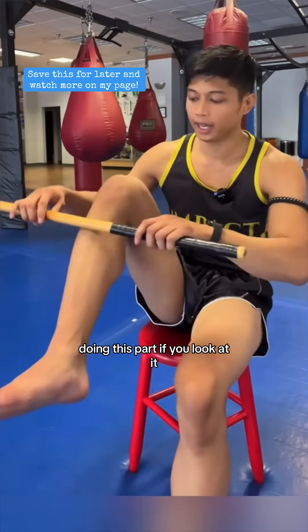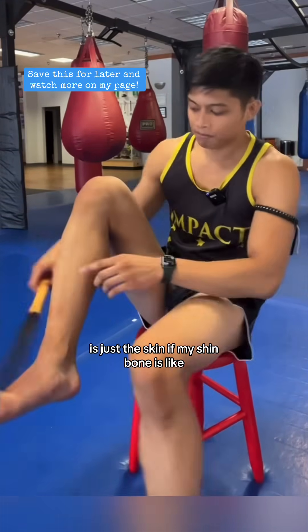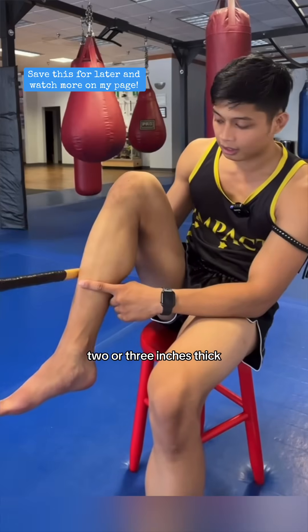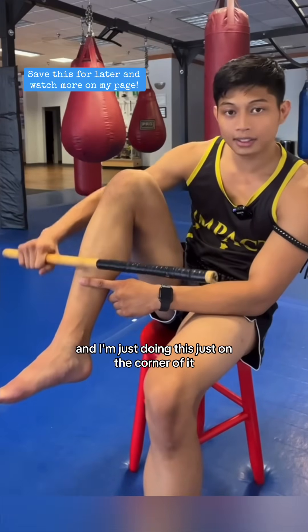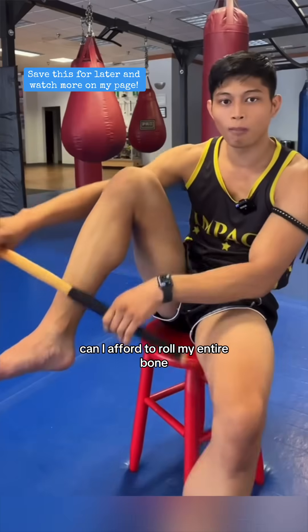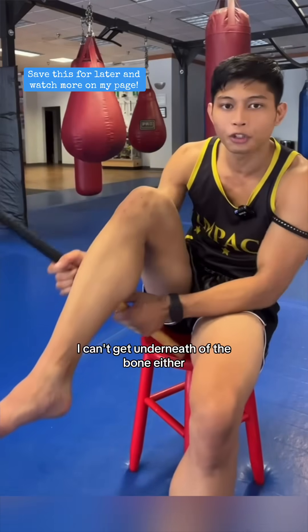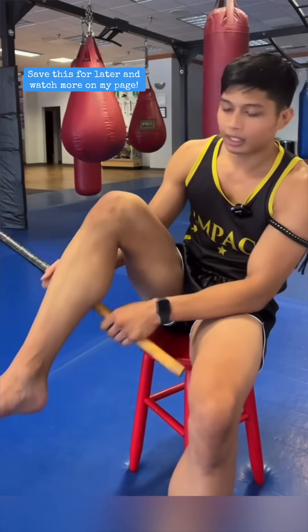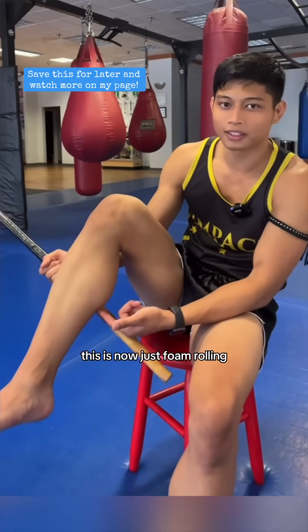Doing the rolling, if you look at it, is just the skin. If my shin bone is like two or three inches thick and I'm just doing this on the corner of it, I can't afford to roll my entire bone. I can't get underneath of the bone either. This doesn't make any sense — this is now just foam rolling. This is on my calf.